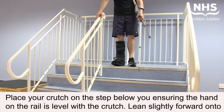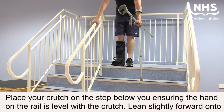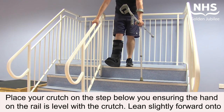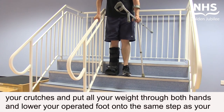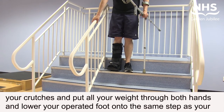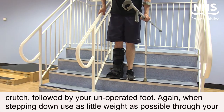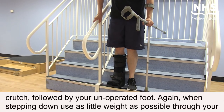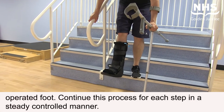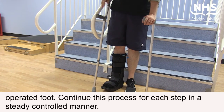Place your crutch on the step below you, ensuring the hand on the rail is level with the crutch. Lean slightly forward onto your crutches and put all your weight through both hands, then lower your operated foot onto the same step as your crutch, followed by your unoperated foot. When stepping down, use as little weight as possible through your operated foot, and continue this process for each step in a steady, controlled manner.